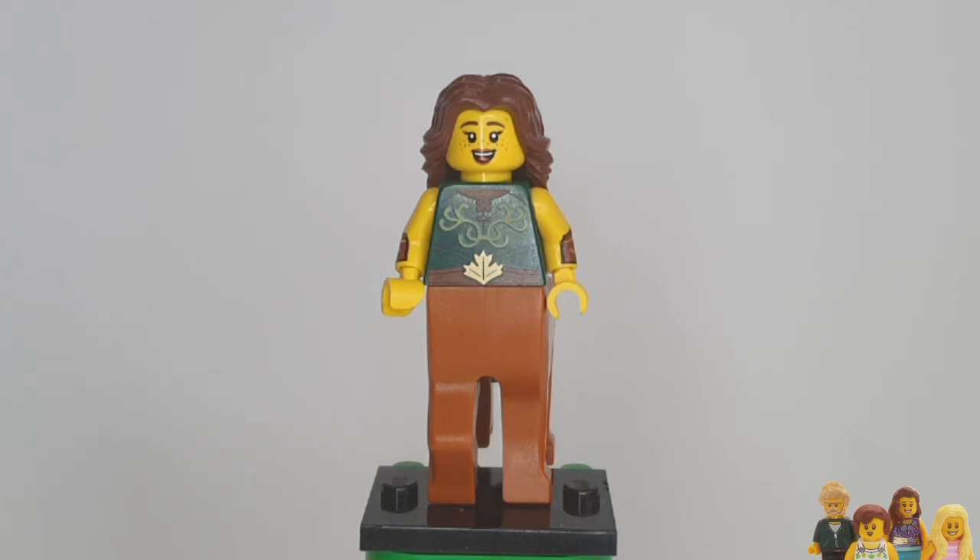So let me know in the comments below what you think of the Centaur Warrior. Does she seem very warrior-y? I think she just seems quite friendly — if you take away her bow and arrow she seems fine. Also if you like minifigures don't forget to check out the rest of our Minifigure Monday playlist, and don't forget to like and subscribe so you never miss an update. See you later!